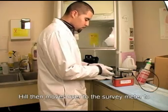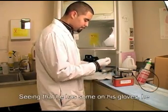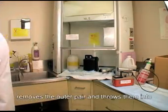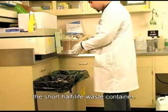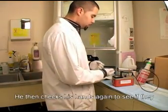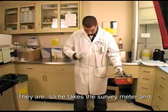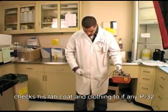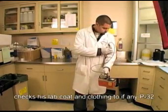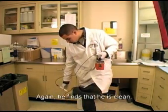Hill then moves over to the survey meter to check his hands for contamination. Seeing that he has some on his gloves, he removes the outer pair and throws them into the short half-life waste container. He then checks his hands again to see if they are clean. They are, so he takes the survey meter and checks his lab coat and clothing to see if any P32 has gotten on his body. Again, he finds that he is clean.